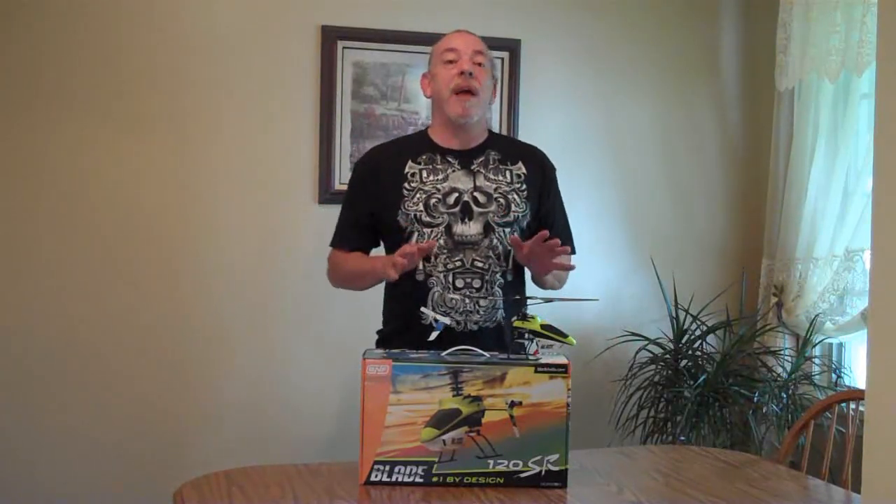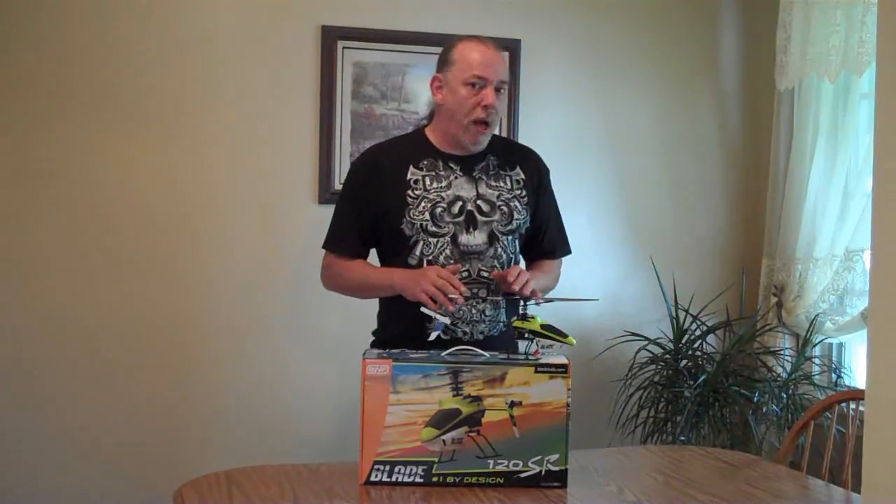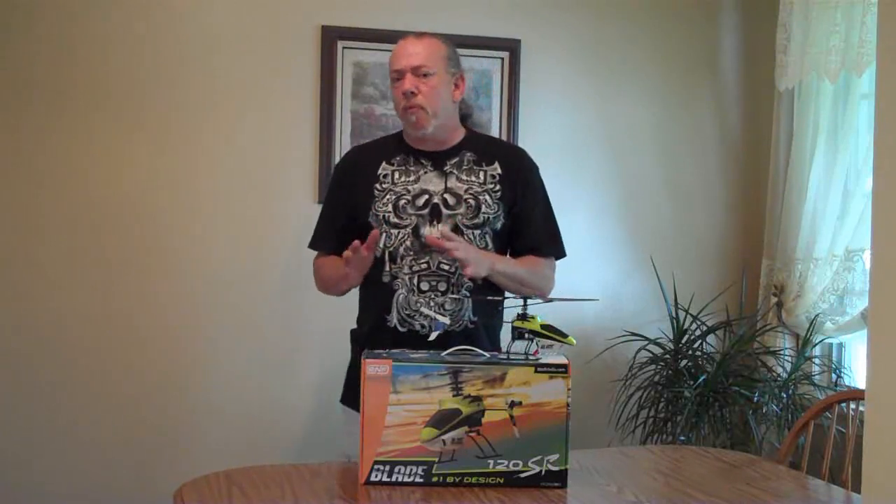Hey, what's up everybody? George here. We're back — test flight's under our belt, and we're ready to get right on with the review of this little helicopter. Overall satisfaction: I'm going to say I'm satisfied. It was a lot of fun to fly. Had no problem right out of the box flying it. Easy to move around the room. Just a fun little helicopter to fly.